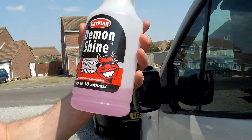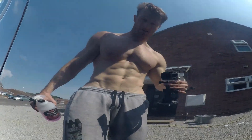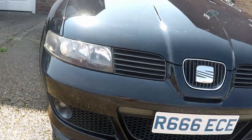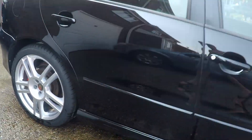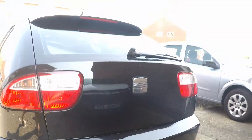I decided not to use the Autoglym stuff. I went for the cheap Damon Shine spray while it was wet and wiped it down with the towels. Not amazing — just a quick wash to get the shit off and get it ready for the actual detailing and polishing when the sun isn't at full beam.